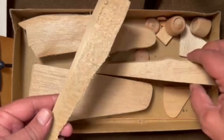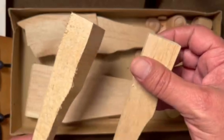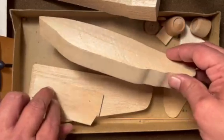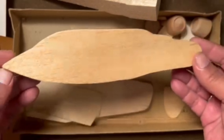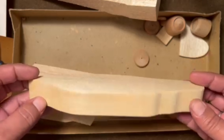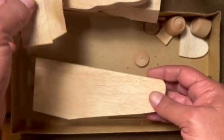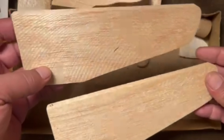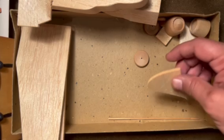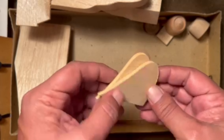This is an all-balsa kit. You've got your booms, which are just square cut, so you have to do a lot of shaping on those. You've got your central pod fuselage - good profile but everything else is square, so a lot of shaping is required. Then there's the tail plane - one solid piece - and your wings, cut to shape but with no airfoil to them at all. Then you've got your tail planes, again cut to shape with no airfoil.